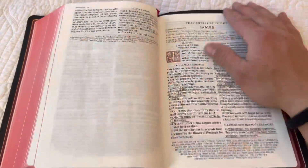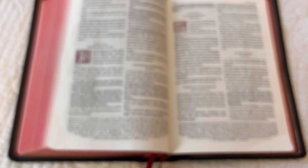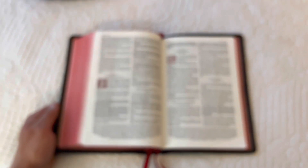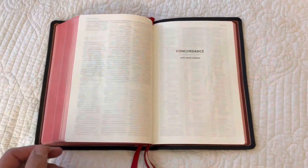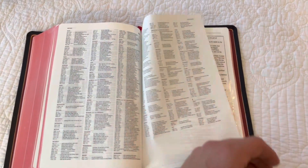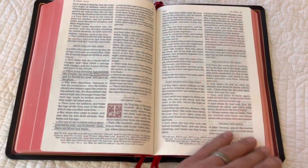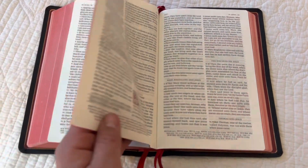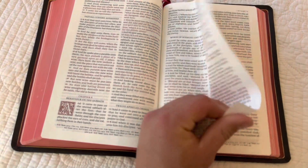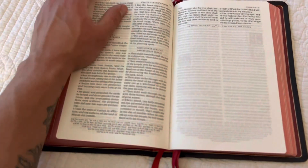I'm excited to see how this holds up with the years to come — lots of writing and underlining in this Bible. I added stuff to it for witnessing, and there's going to be a lot more marking in it. I haven't brought myself to try highlighting in it yet, but I do have a friend that has this Bible and he highlights in his — and again, no bleed-through on any of the pages. It holds the highlighters very well. I'm very impressed with this Bible.